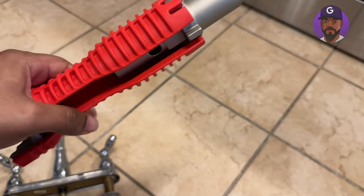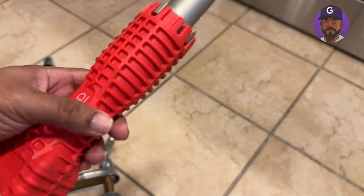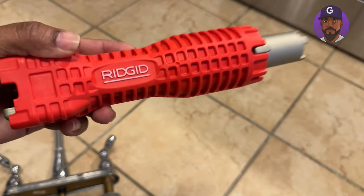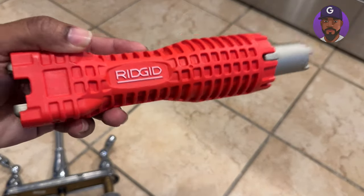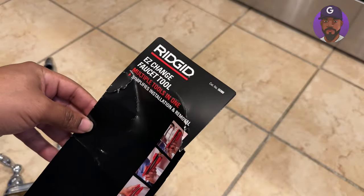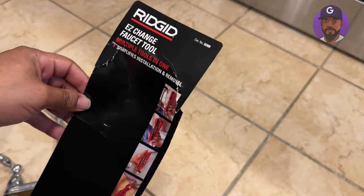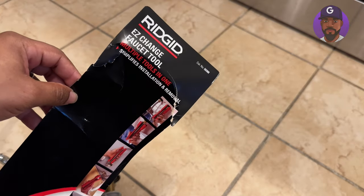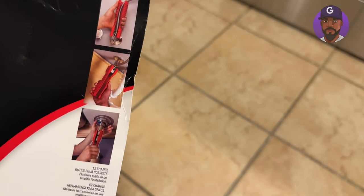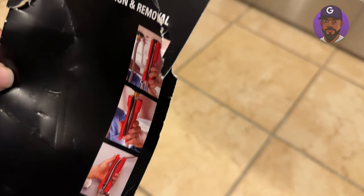Hey YouTube, I want to talk to you guys about this Ridgid Easy Change Faucet Tool I just purchased. I got this thing to change out a faucet under the sink. I just want to go over what I like and what I don't like about this tool. You can get it on Amazon, Home Depot, or Lowe's — I'll have the link in the description. It says 'Easy Change Faucet Tool' and you can see the different images it has on the packaging.